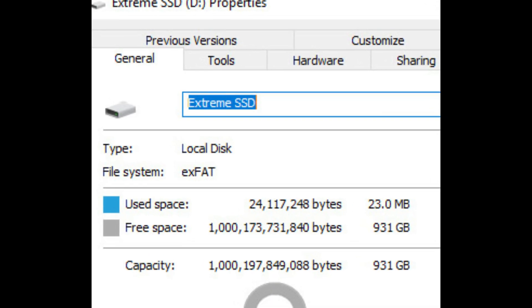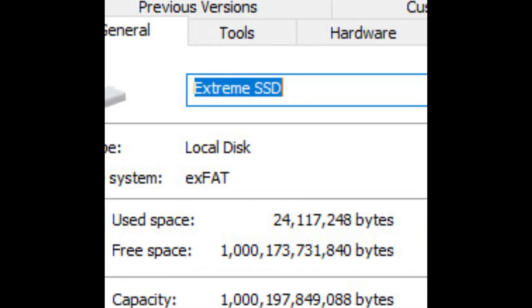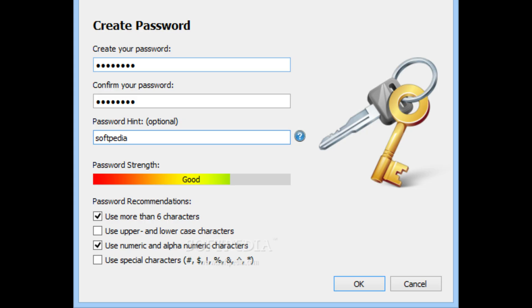The Extreme Portable SSD comes pre-formatted as an exFAT device, which means it can work on Windows and Mac out of the box. You also get a copy of SanDisk's Secure Access 3.02 software that allows you to create a password-protected folder or private vault to store all your sensitive files using 128-bit AES encryption.